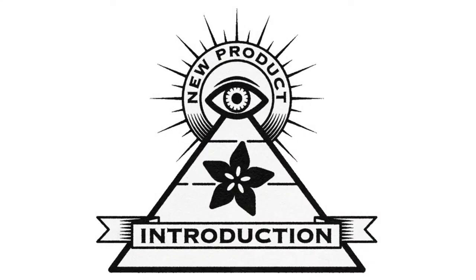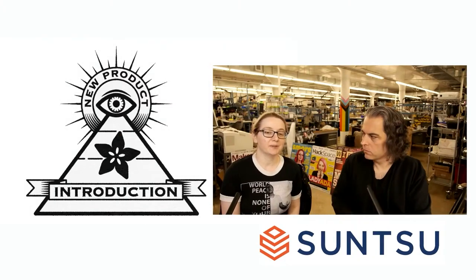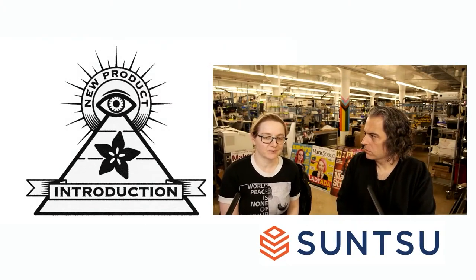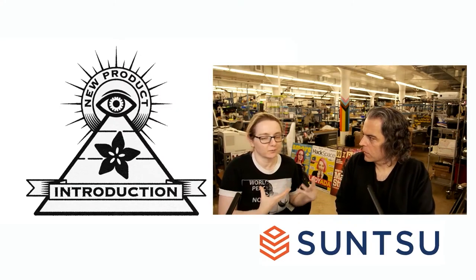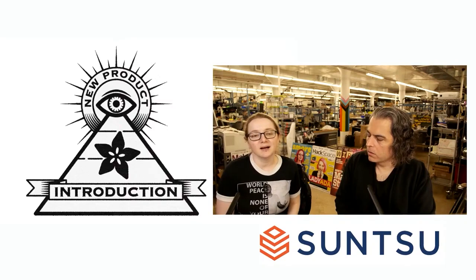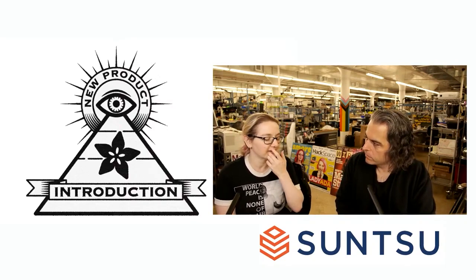Hi, welcome to INMPI. This week's INMPI is with Sonsu! It's a Californian company — I thought it was Japanese originally, but I think they just used the Sun Tzu Art of War name. They make all sorts of electronic components. In fact, I just bought some crystals from them — they were the only company that had 32 kilohertz crystals in stock.